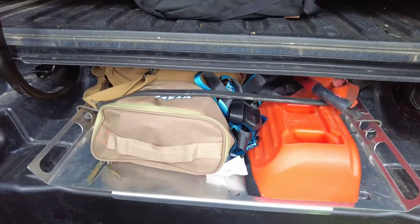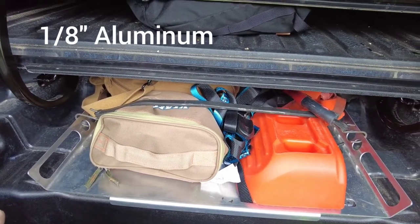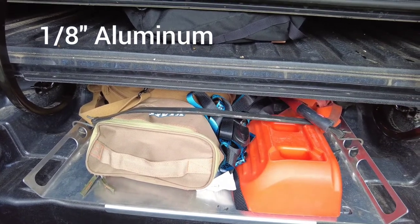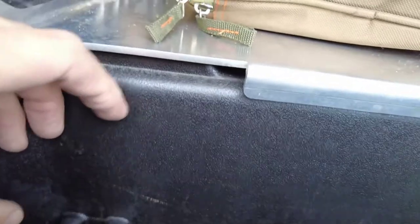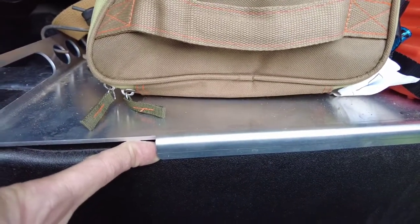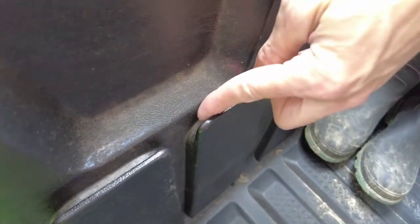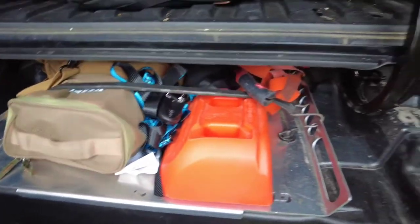Alright, so right now it's fully inserted into the back of the truck in that bay where the spare tire would normally live. We do have a lip on the back of the plate. This lip works just like the factory part and it locks into this top here so that way you can lock it fully open. That's been something I wanted to make sure I kept with it.